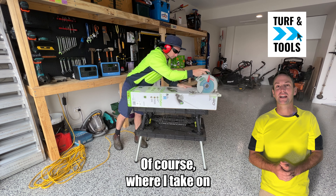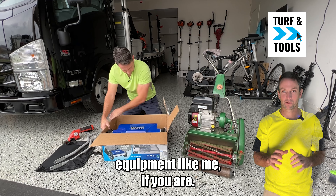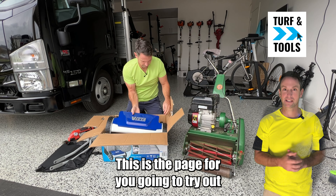One of the main reasons I enjoy doing these random acts of mowing is I get to play with outdoor power equipment. I love trying out new things, seeing how different things work. Not everyone on that main page, though, is into power equipment like me — if you are, this is the page for you.